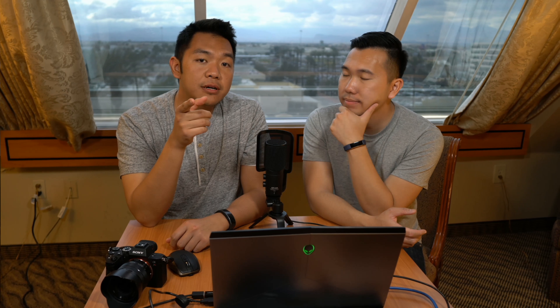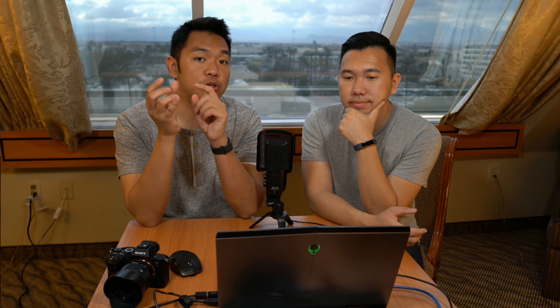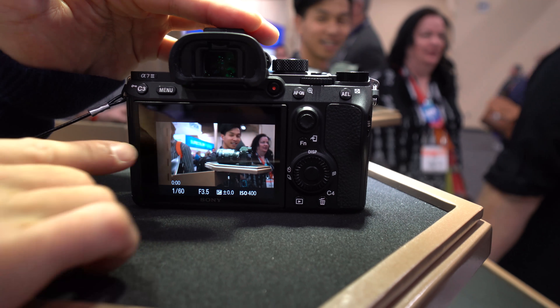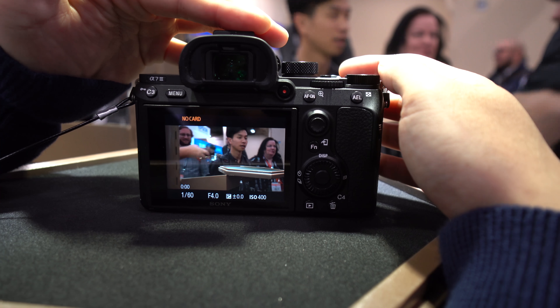S-Log 3, S-Log 2, Hybrid Log Gamma — all there in this camera. We can also talk about the 4K in 24p and 30p. I was looking at it very carefully and it does crop. Someone was telling me it doesn't crop, but we saw it. I think everyone kind of figured it out on the same day — they probably just heard it too, as well.